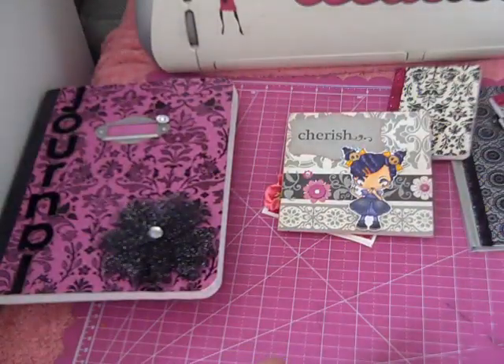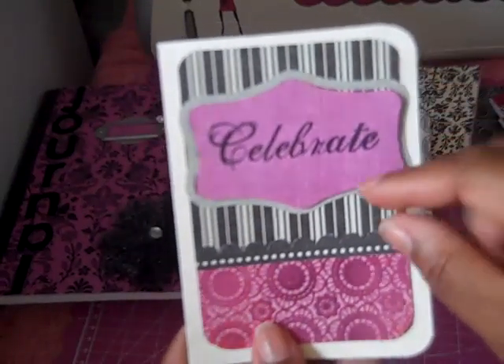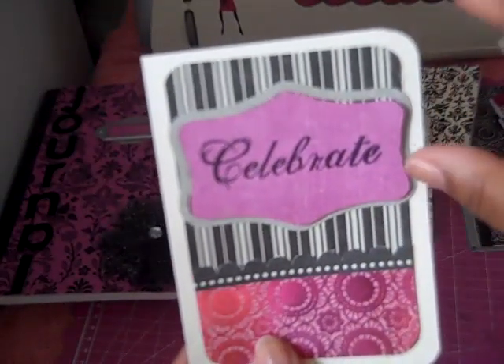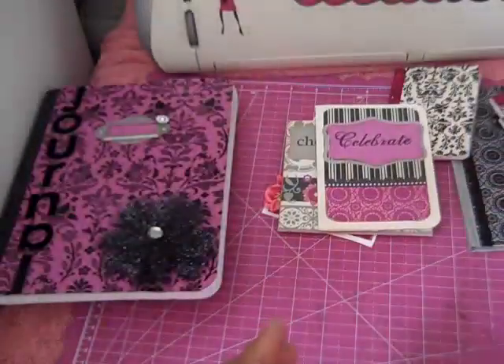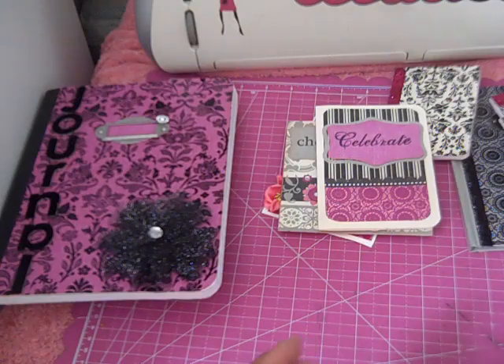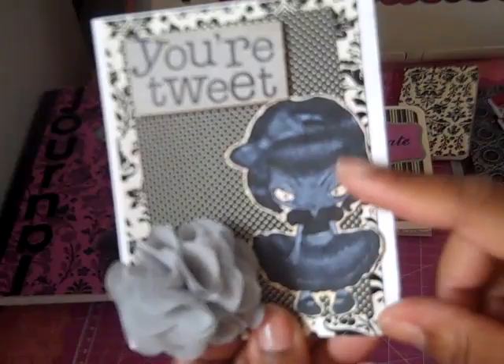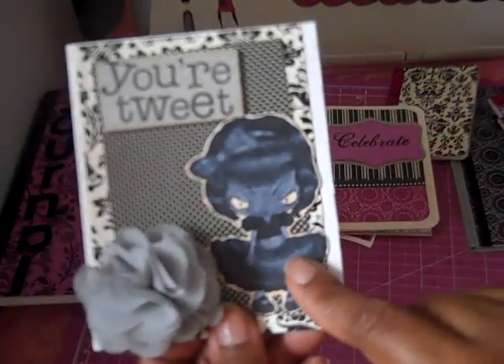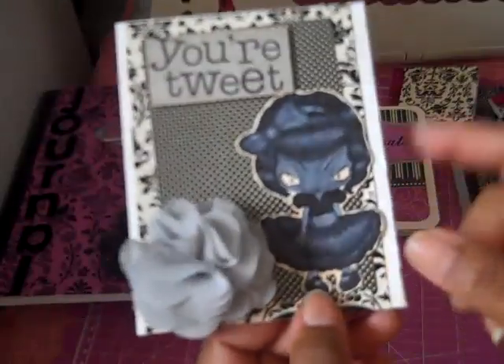And this card — I just stamped 'Celebrate' on it and I used that same Quick Cuts label die. That's on the inside. And I colored her with the black and gray Copics that I have — I don't have many.